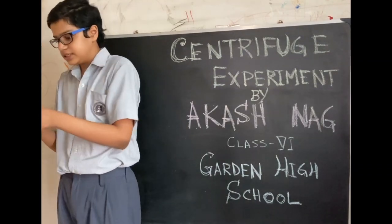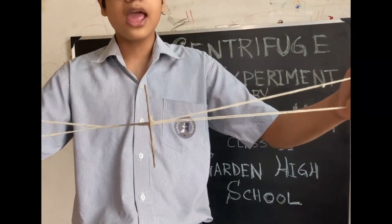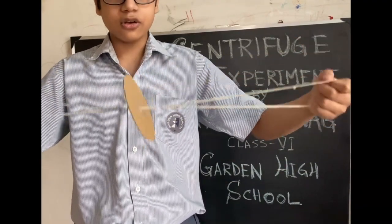This process is called centrifugation. As you can see, I made a basic model of a centrifuge at home. Now I am going to demonstrate.